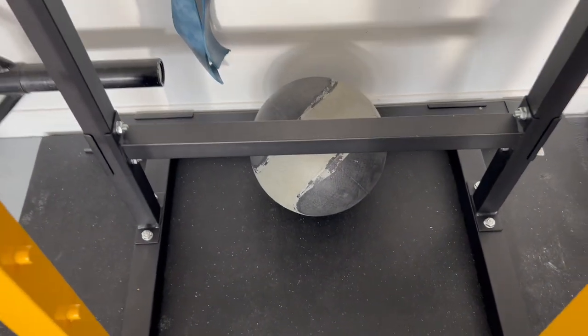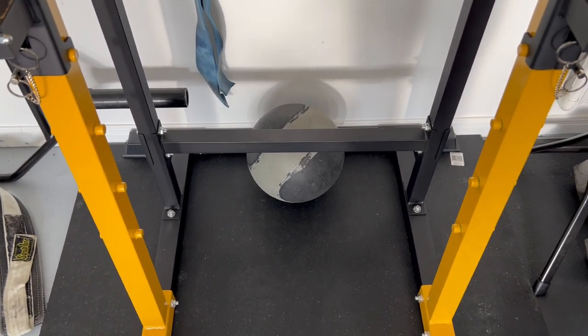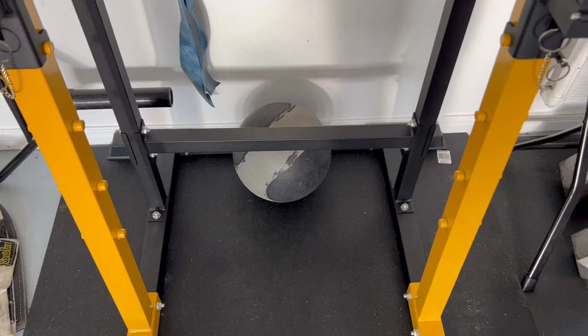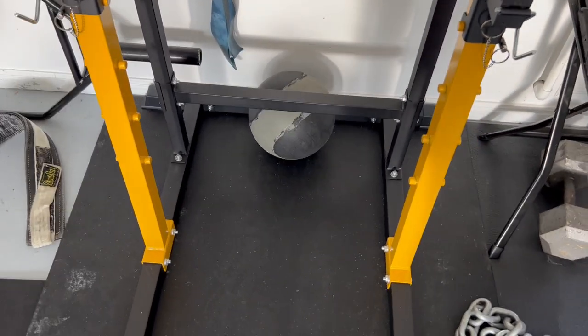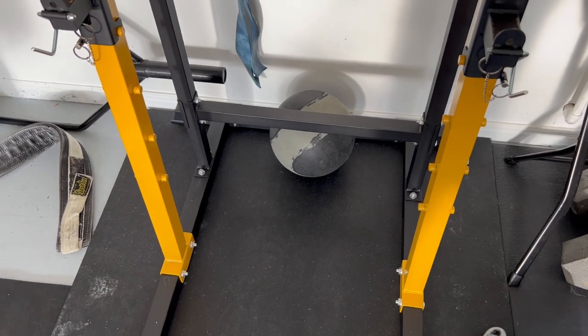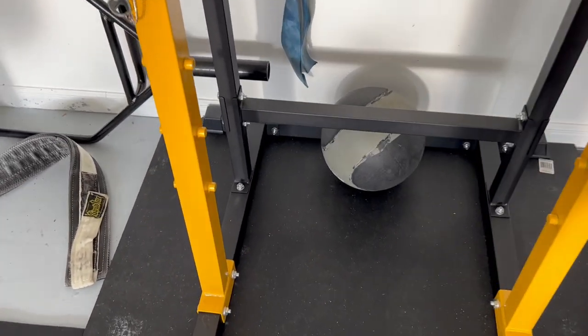One thing about these machines — you want them to be pretty sturdy because your body weight is going to be up there. These things can hold about 300 to 400 pounds of body weight, including with any additional weights on the system. That's a pretty good amount.